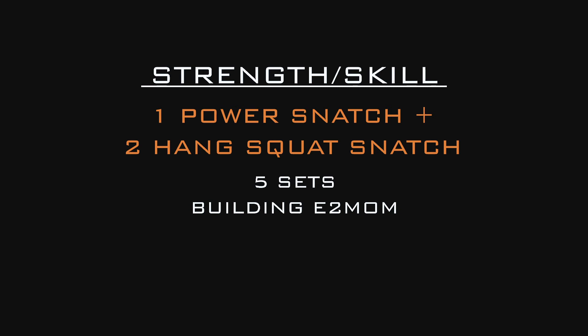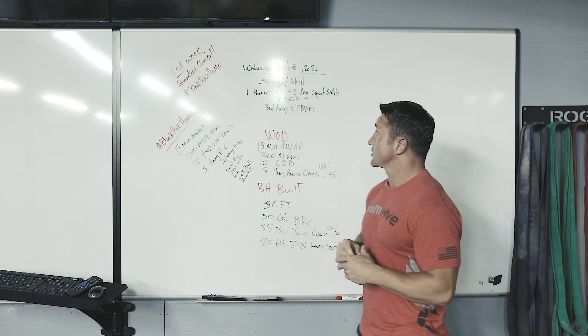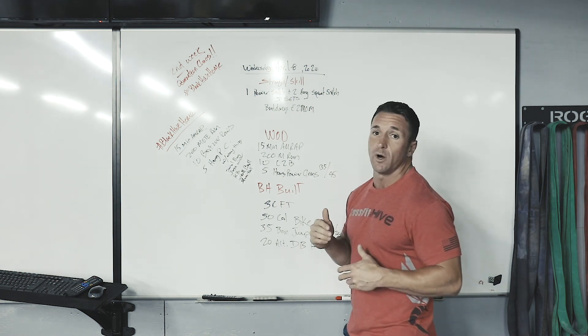We've got a strength skill of one power snatch and two hang squat snatches. We're doing five sets, building every two minutes on the minute. This is something that's going to build some strength, but we also want to watch our form.